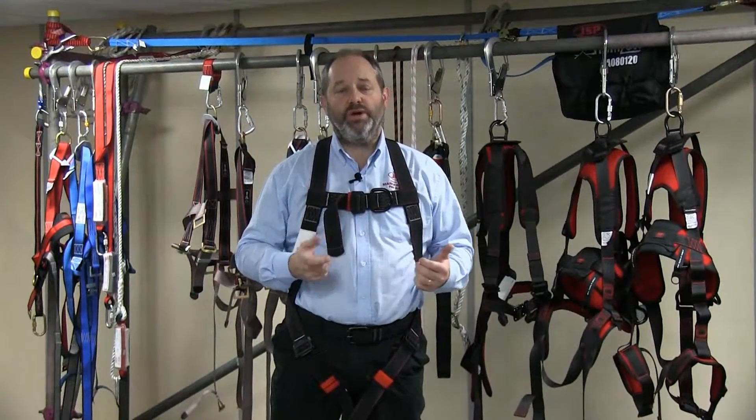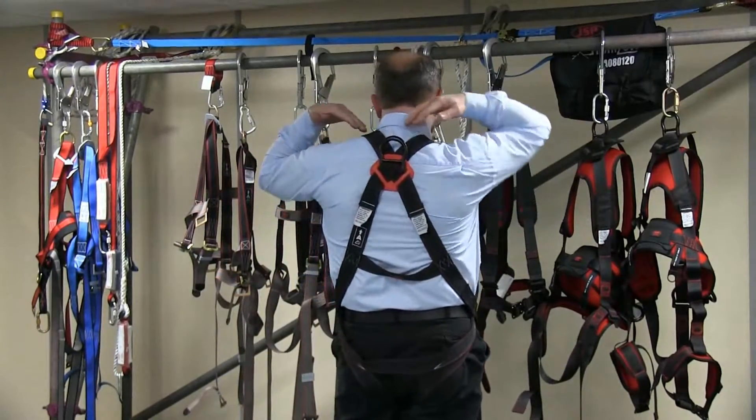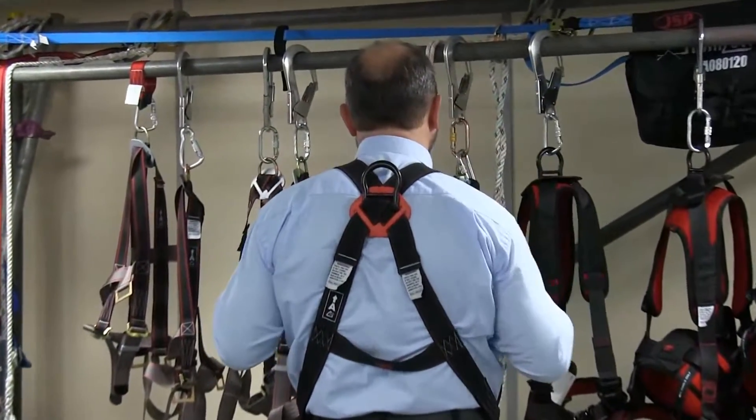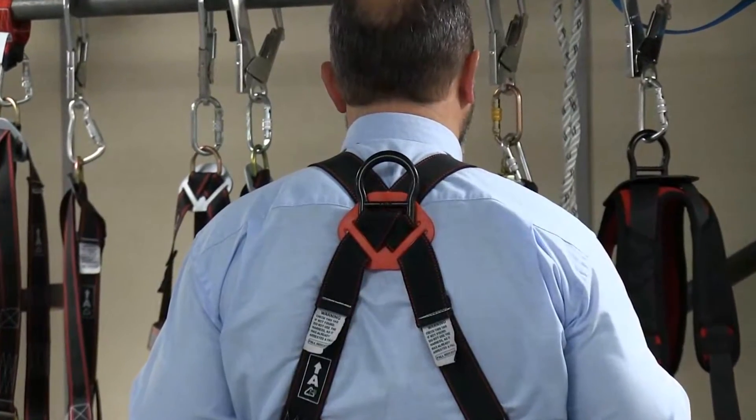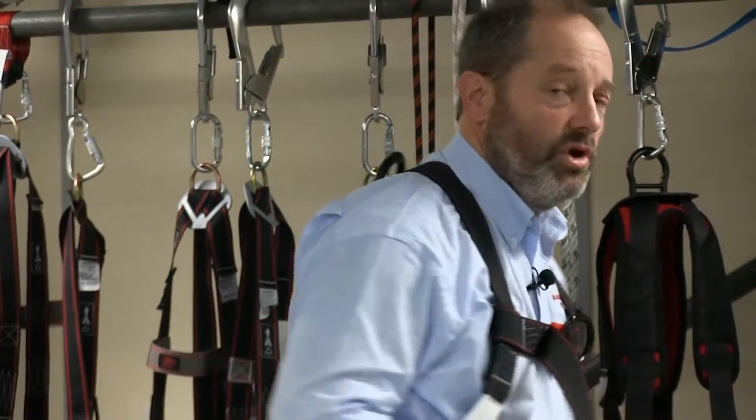The next thing you've got to do is make sure you're working with a buddy — just get the buddy to look around and make sure that the dorsal plate is nicely in the back of your shoulder blades, so that when you attach your lanyard to it, it's going to give you a nice secure fitting.